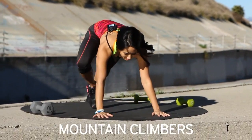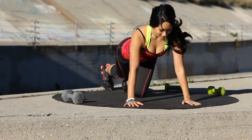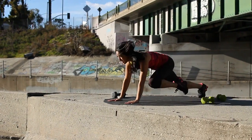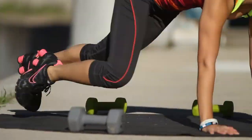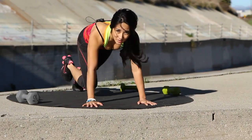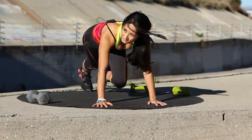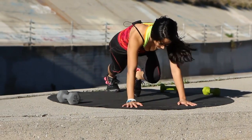Next exercise, we have mountain climbers. Position like this. Pull it all the way up. We're going to go for speed to get our heart rate up today. You guys ready? 30 seconds. Let's go. Bring those knees up. Activate that core. Mind over matter — we're almost done. Good work. Pull it up. Heart rate should be up. A couple more seconds. And three, two, one. Take a break.